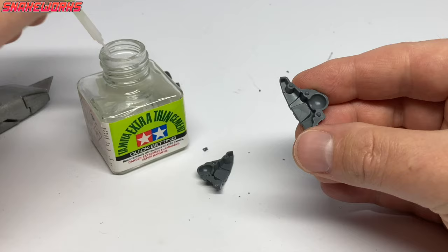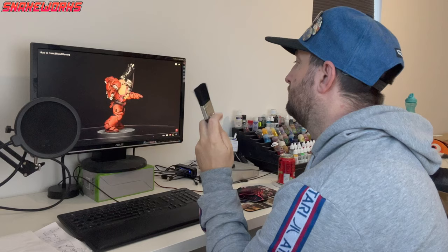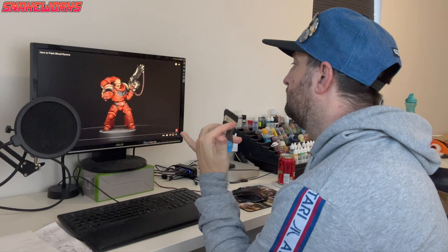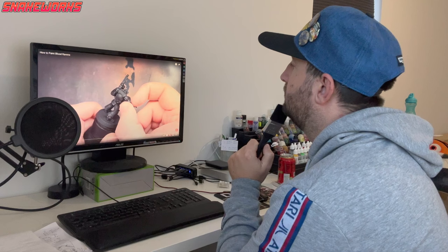To glue the parts together, we are using Tamiya Extra Thick Cement. It's a little less messy than the standard gloopy stuff. I like to swap between them depending on the situation — they both have their uses. This week I have mostly been watching The Painting Coach. He's made a wonderful video on how to paint the Blood Ravens, a chapter I feel I don't see enough of anymore. Go and have a look when you get a moment.